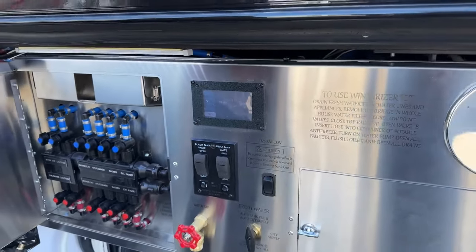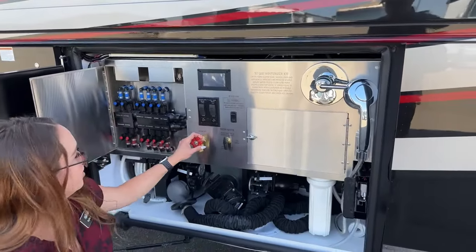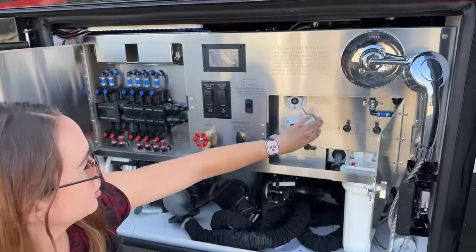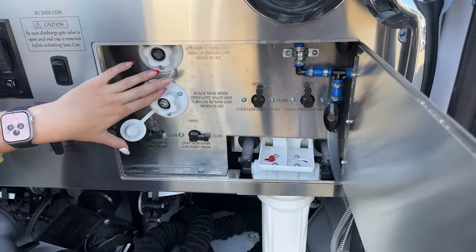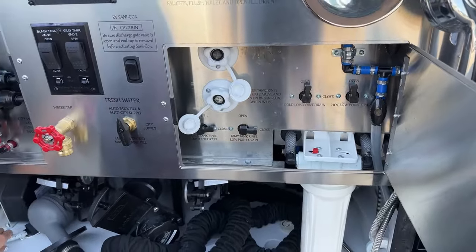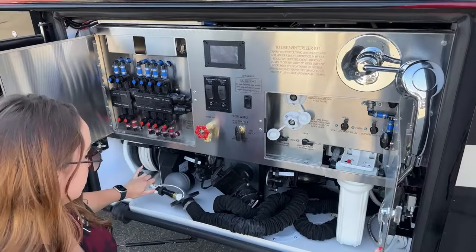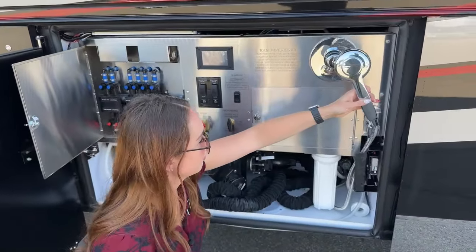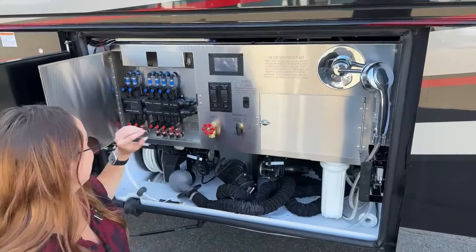Down here you have the water tap, your fresh water auto fill, and inside here you have your gray tank rinse and your black tank rinse, your filter, all the dumping connections with your slinky, a nice little power reel hose, and then of course the outdoor shower - perfect if you're at the beach to rinse off your sandy feet.